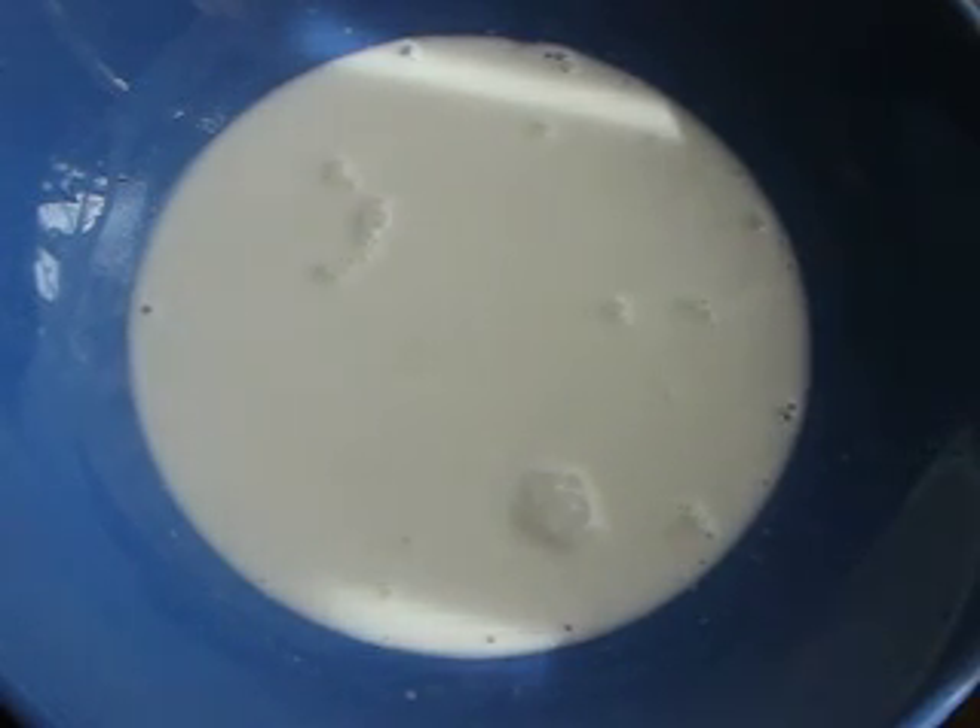I'm going to show you this really cool milk experiment that I found on StumbleUpon. It is very awesome. This was on YouTube.